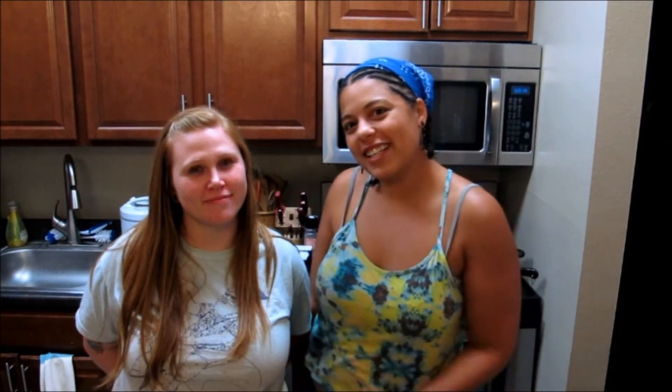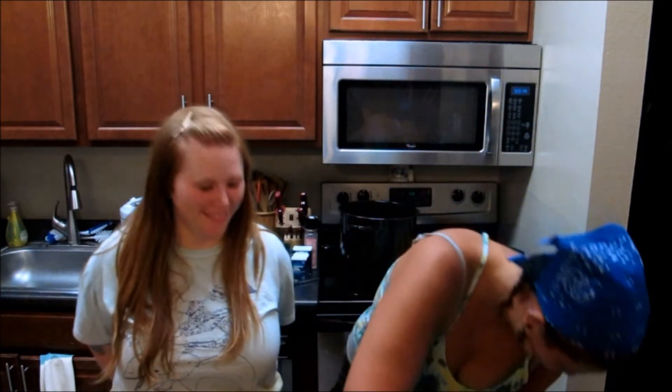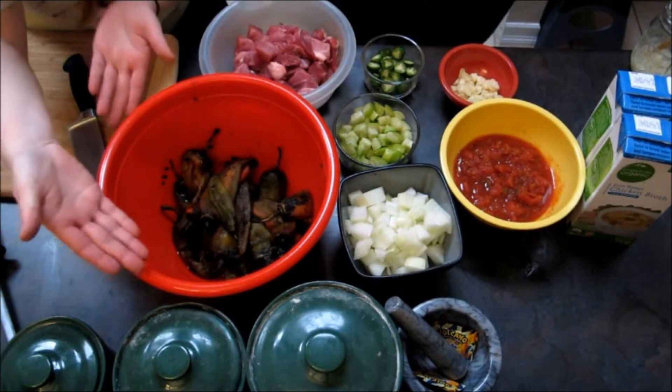Welcome back to Cooking with My Damn Friends. Today we have my friend Kelly and I'm going to show her how to make some traditional Colorado smothered burritos. And what do you need for that? Fucking green chili! So we're gonna make it Colorado style and it's gonna be delicious.